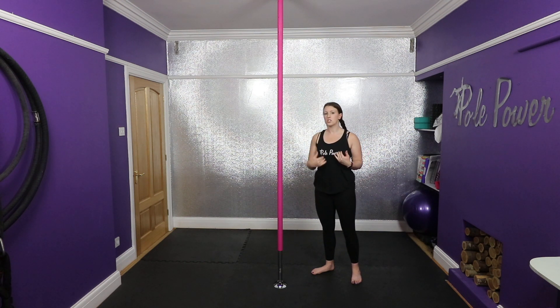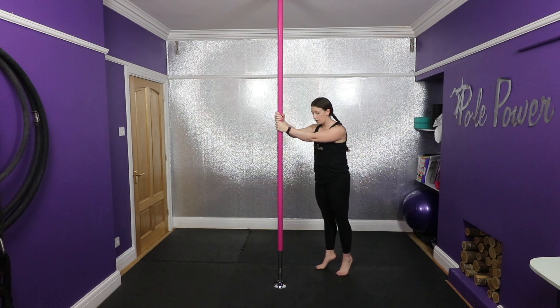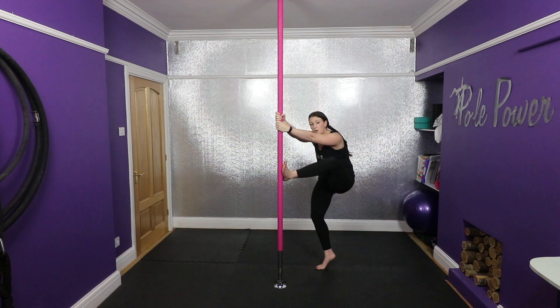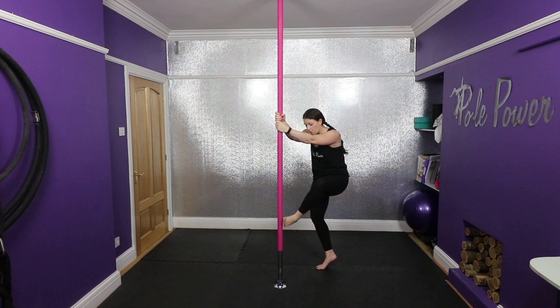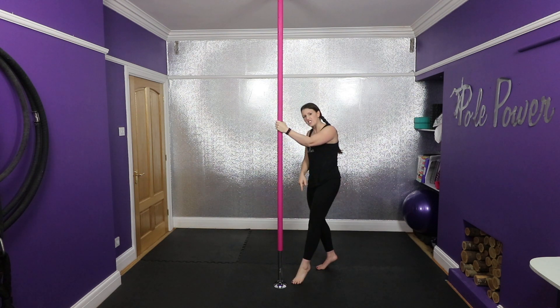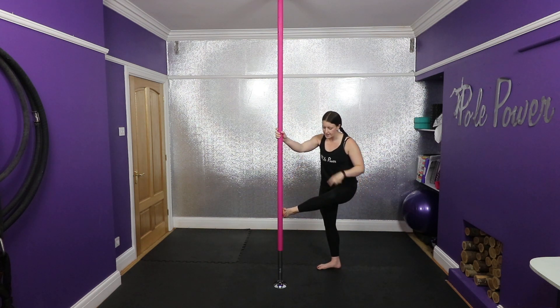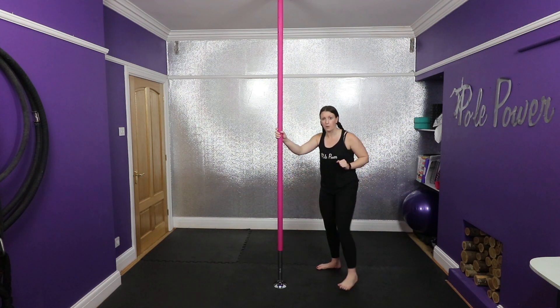We are going to start with our hands around face level. Whichever hand is the lowest, I'm going to take the same side foot onto the pole — not way up here. What I want to do is aim for my knee to go down so I can push the pole in. If you're too high up, you tend to find that you'll just slide up. So make sure that knee is pointing down to be able to get that push into the pole.